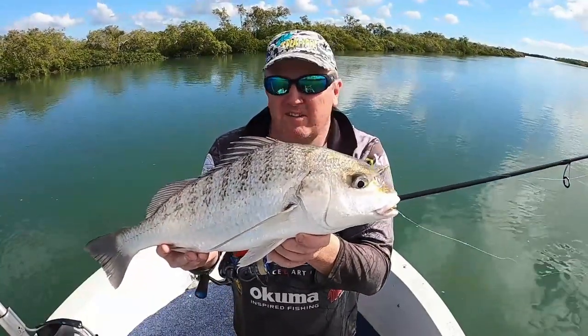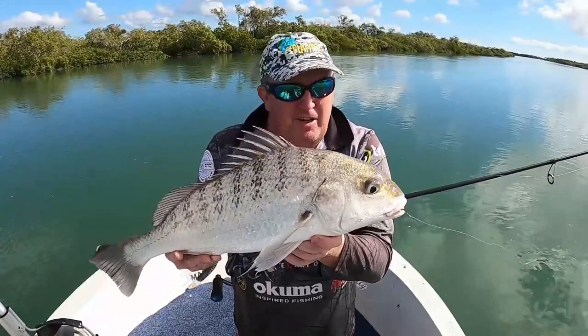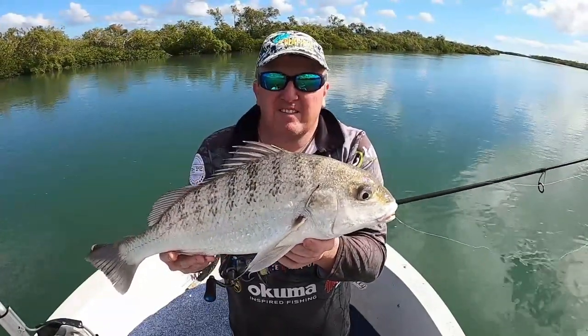That'll do me for dinner. Any more that I get I'll be letting go. I've got two for the old boy, so yeah, good fun.